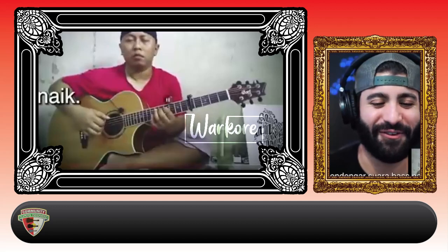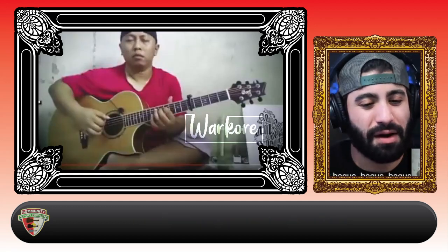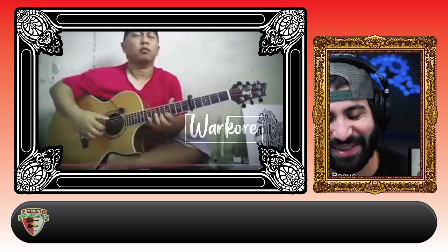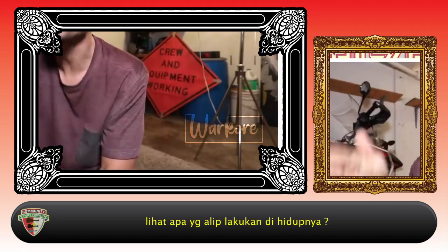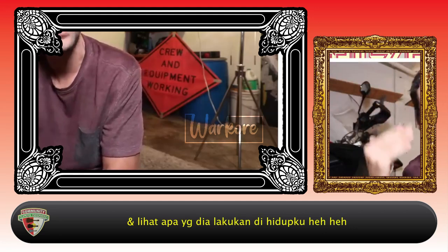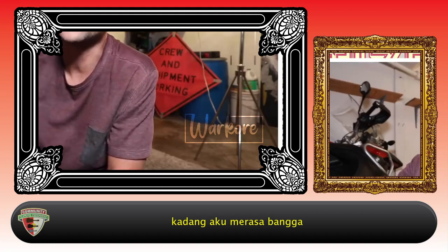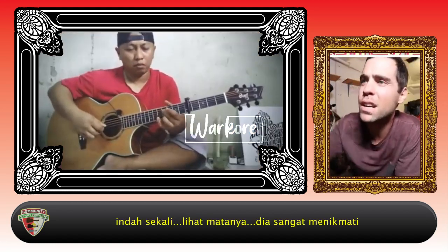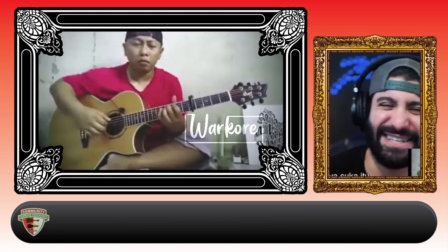And then this. Wow. You can hear the bass line walking up — bum, bum, bum, bum, bum, bum. That's so good. Look what Alip is doing with his life now. And look at what he's doing to my life. I'm just so proud sometimes. It's so beautiful. Look at his eyes — he loves it. I love it.